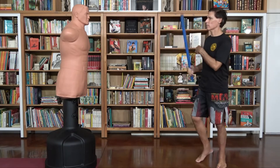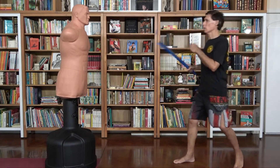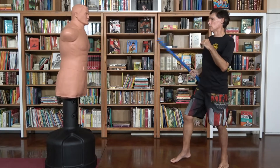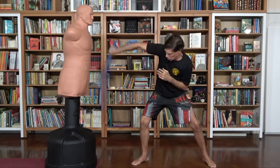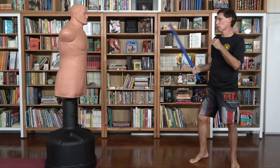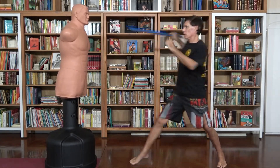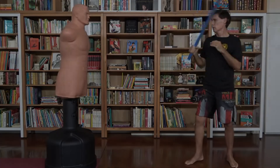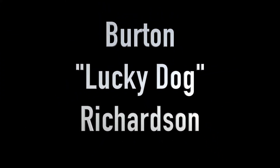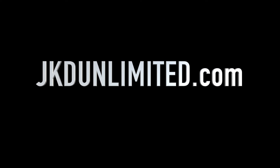Okay, so it looks a little something like this. So, let's go.